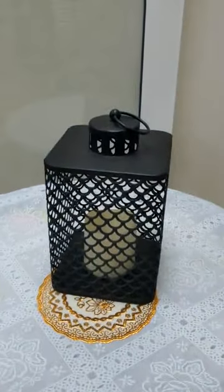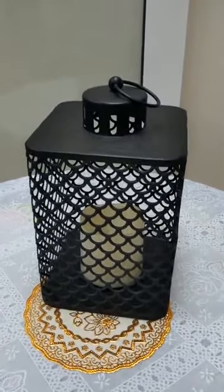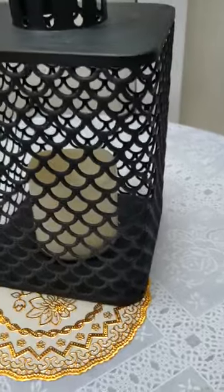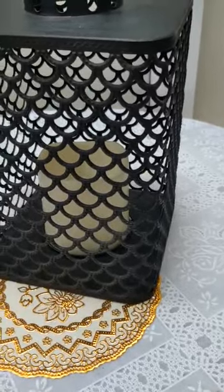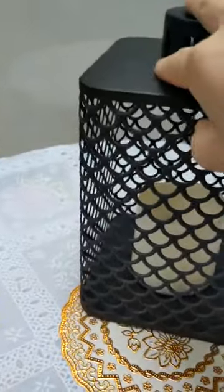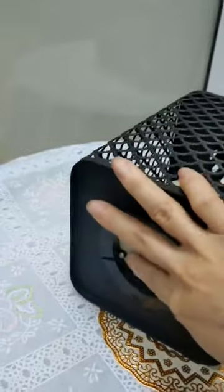Notice that it is made of metal and there is an LED candle fixed in the base of this lantern. Let us see it — we can put it on.